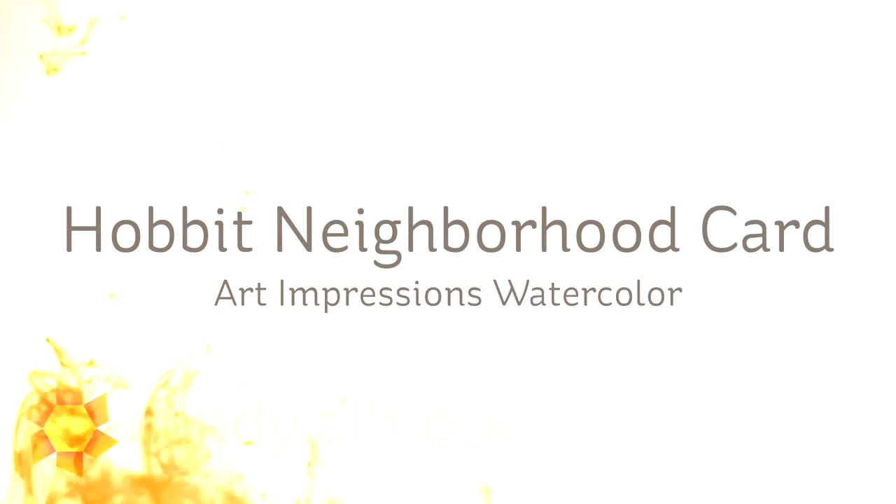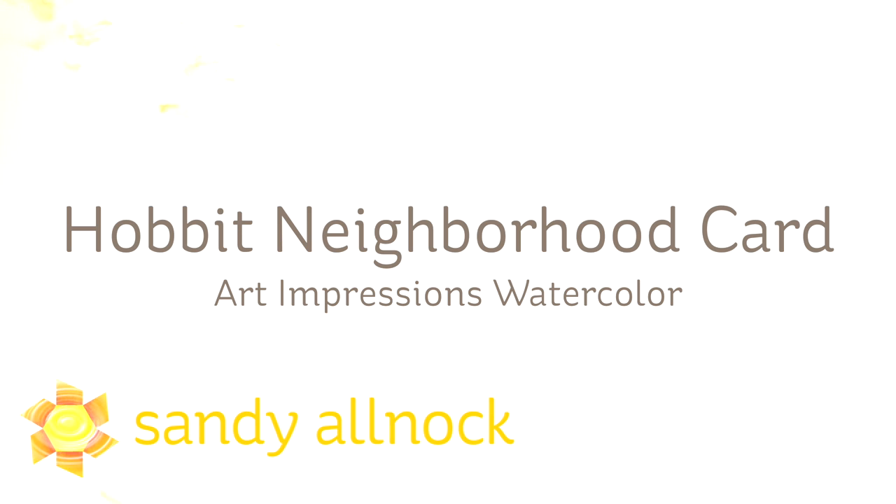Hi there, I'm Sandy Alnock, artist and paper crafter here on YouTube, and today I'm going to work on a Hobbit neighborhood card using Art Impressions watercolor.